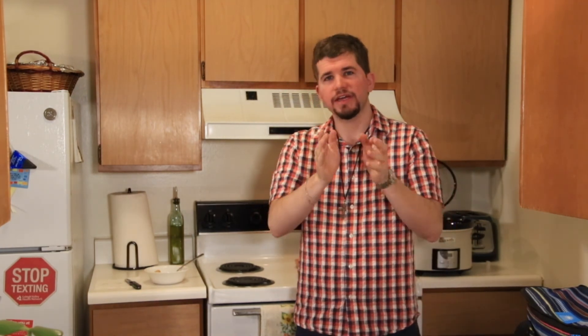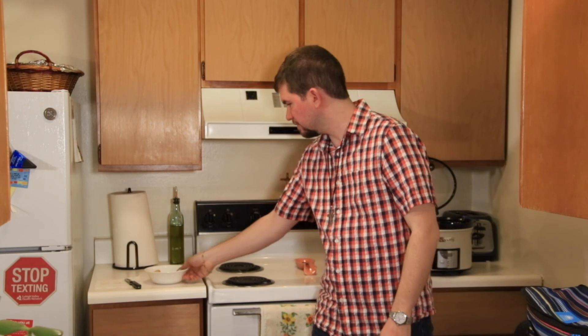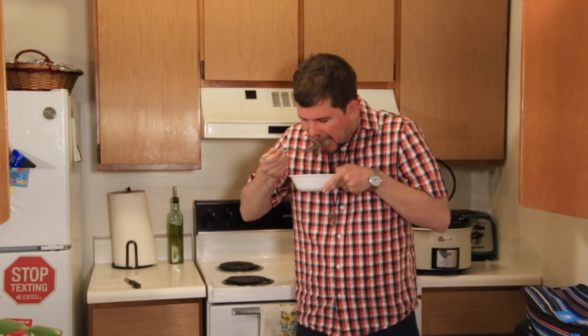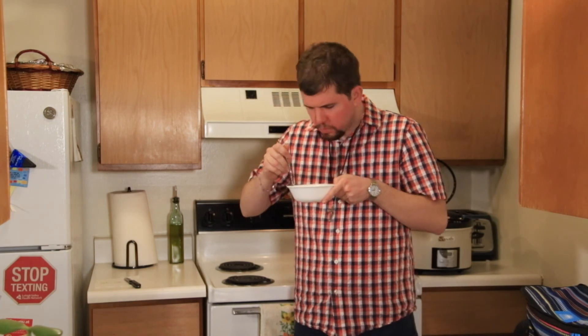Also, thank you again to the friend of mine who submitted this recipe. They do not want to be named on camera — thank you again. I really appreciate it, and I hope you tune in again at some point. So take care, God bless, and I'm going to enjoy this beef stew — pot roast, whatever you want to call it. Mmm.